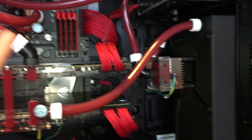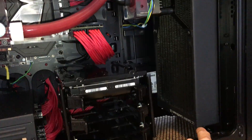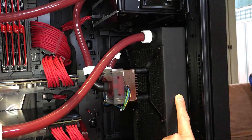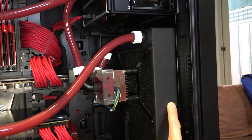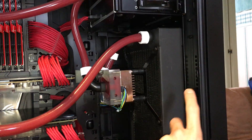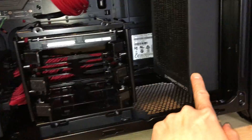So what have I done to the loop to accommodate the new GPUs? I've had to install this CE280 radiator from EKWB, which is from what I understand the best in the 280mm size category.